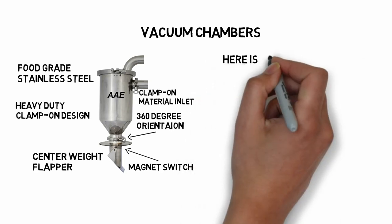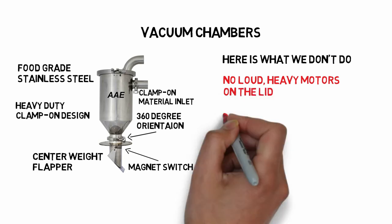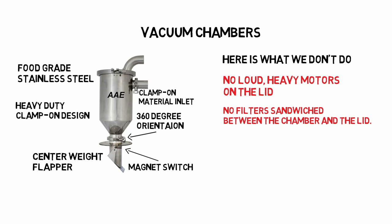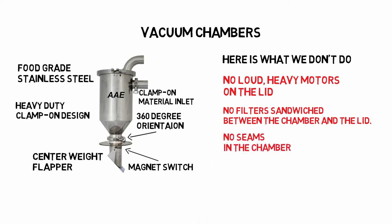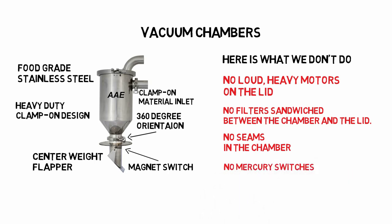Here is what we don't do. We have no loud, heavy motors on the lid. Our filters are not sandwiched between the lid and the chamber — filters sandwiched there are impossible to clean without getting dust all over your machine. We have no seams in our chambers, which are impossible to clean. We never use mercury switches due to environmental and safety concerns.